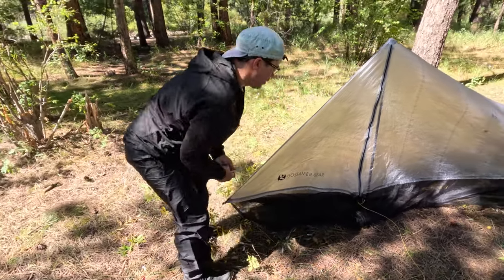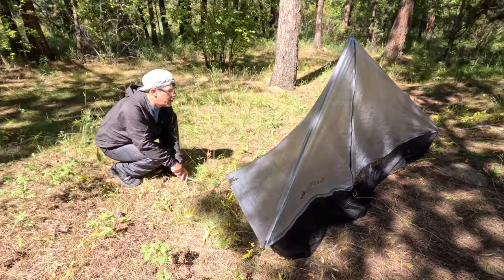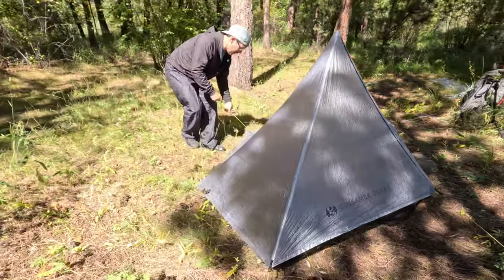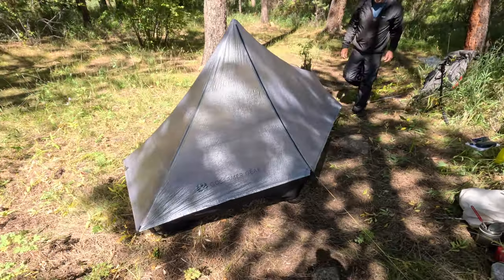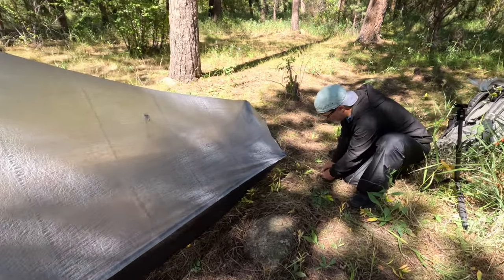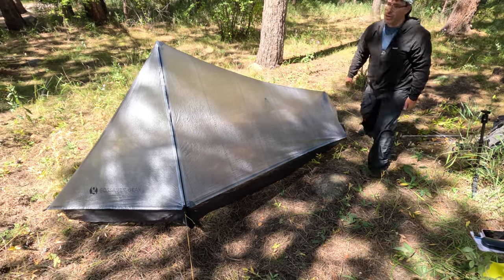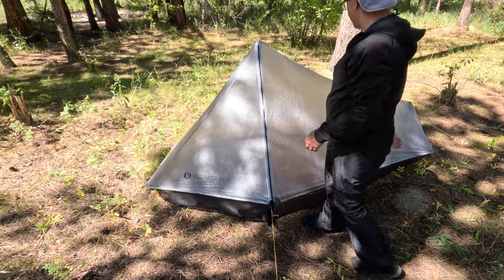Then we're going to do the two front corners, one of which is the door, then finish off with the final corner. You can see the tent is in pretty good shape as it is — it's a little bit loose right here so I'm going to restake that, then snug up the ridge line guy line until these pole caps are nice and stable. And that's how easy it is to pitch — it's really one of the easier shelters that has a multi-panel geometry like this.